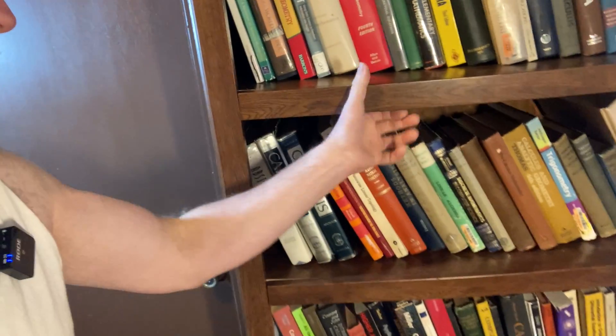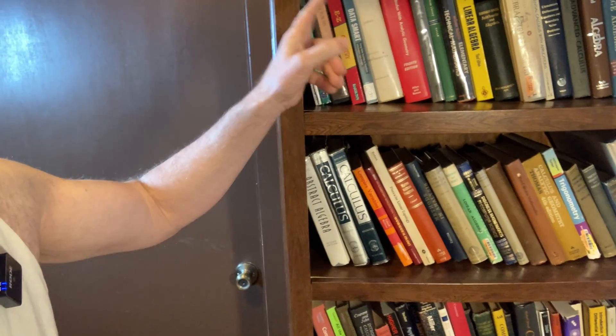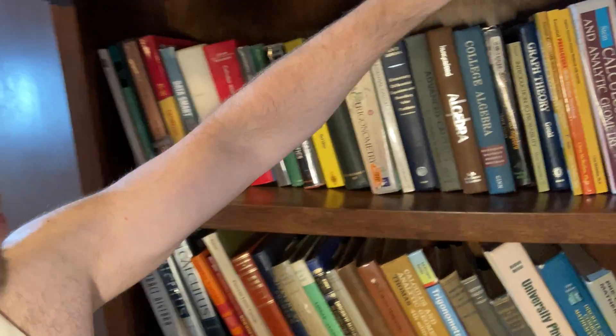Let me give you a closer look so you can see. This bookshelf — I'll leave a link in the description in case you want to check out this exact bookshelf. I'll put a link in the description to the one I bought.